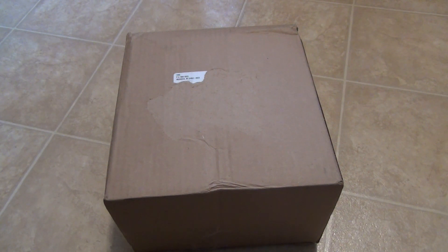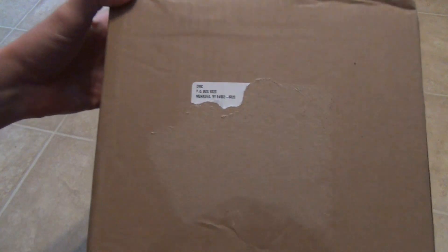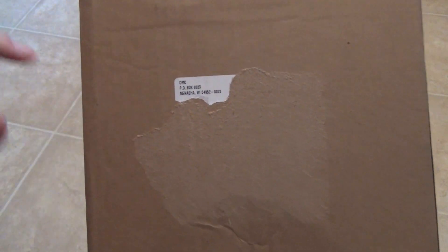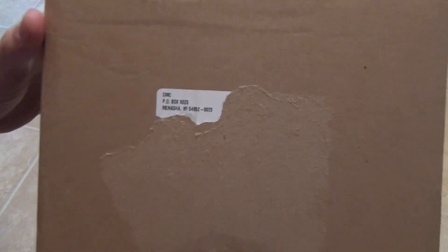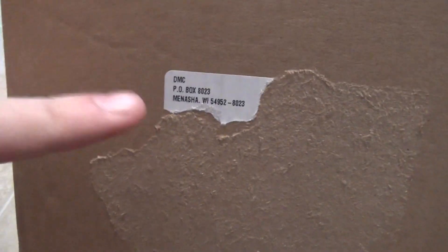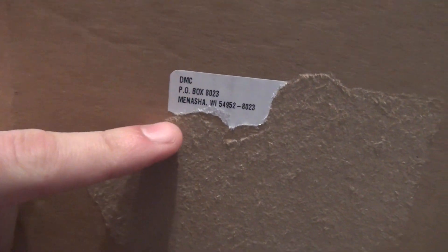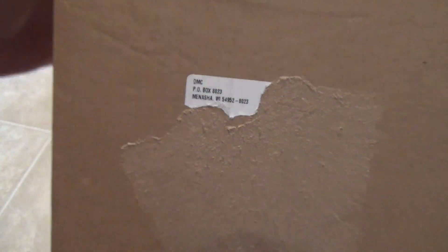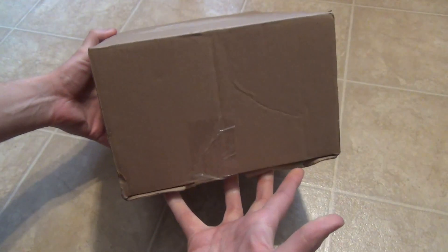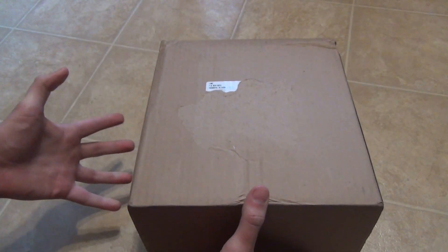Hey everyone, today I'm going to do an unboxing video of stuff that's in this box. There was a shipping label and I cut it out except for this little part that shows where it came from — DMC, that is Disney Movie Club. They're from Wisconsin, as you can see by their address. This is an order I got from Disney Movie Club, and since it's in a box, it's a fairly large order of movies.